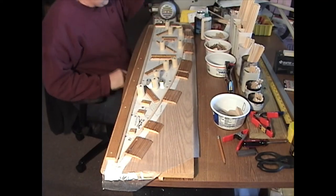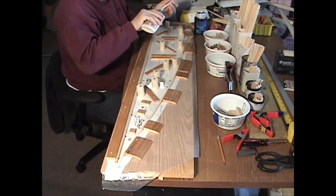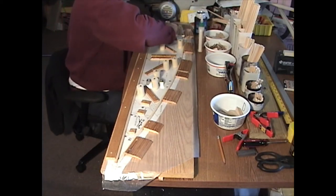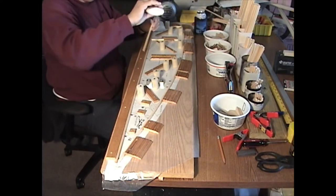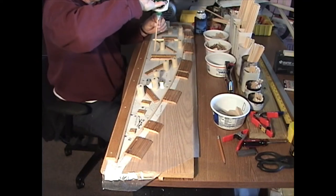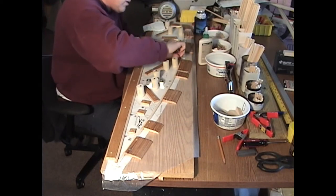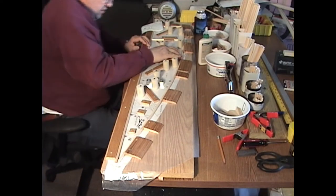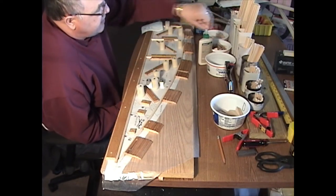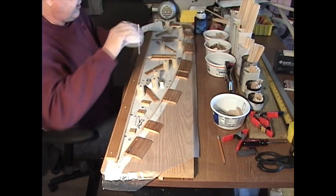Grab a number three vertical. We're doing all the verticals first and then we'll go back and do the diagonals. Now number five. As you go, keep making sure everything's pressed down. Now number seven — these have a diagonal cut on the top, so make sure that diagonal cut is the right direction.